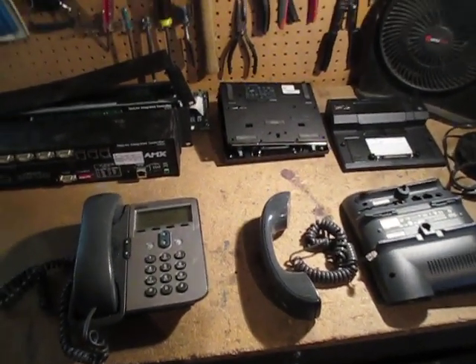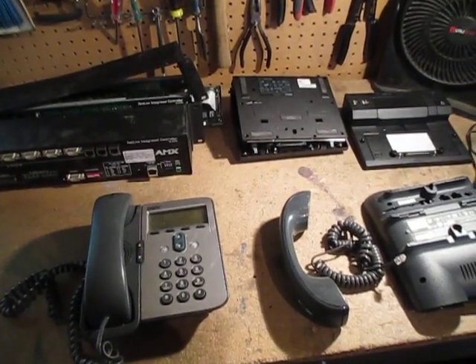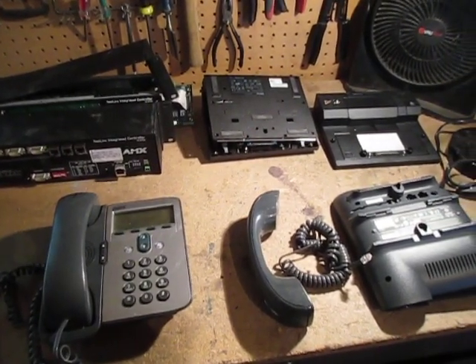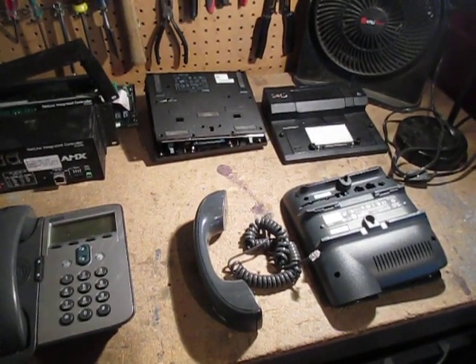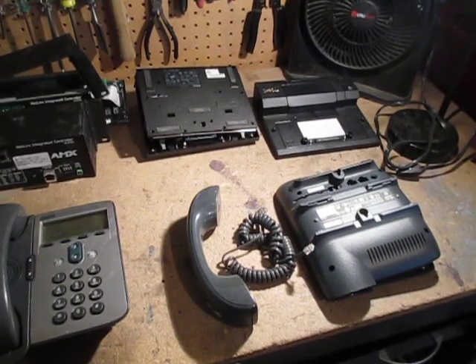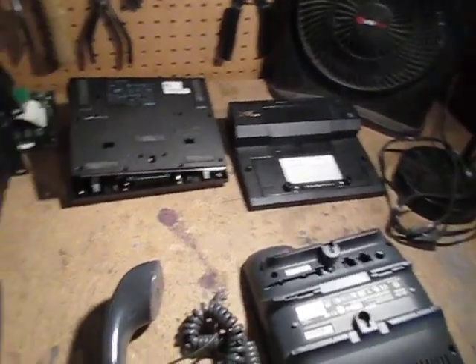Hey YouTube, this is carrier scrapping for a Dart. I wanted to show you some of the smaller components that I get in. I get a lot of this kind of stuff, mainly from a call center contact that I have. I had one subscriber in particular that was asking me about showing what's inside some of the smaller stuff I get in. So I'm happy to do that.